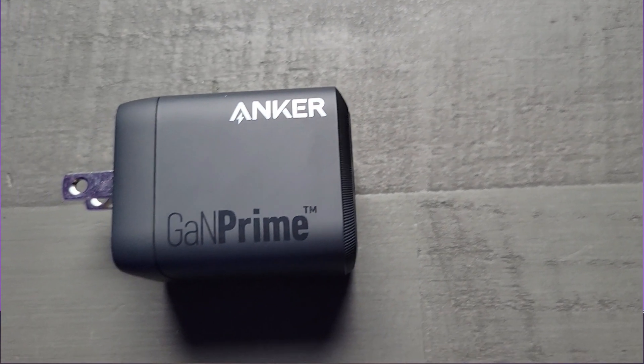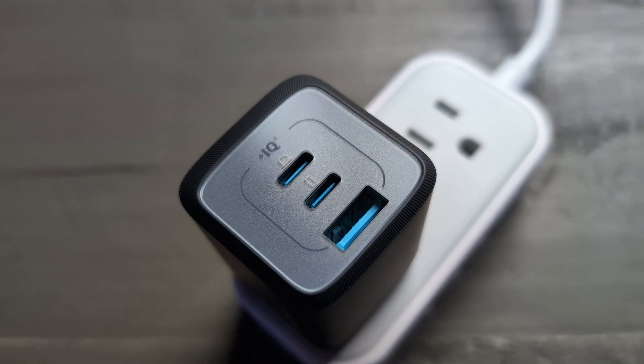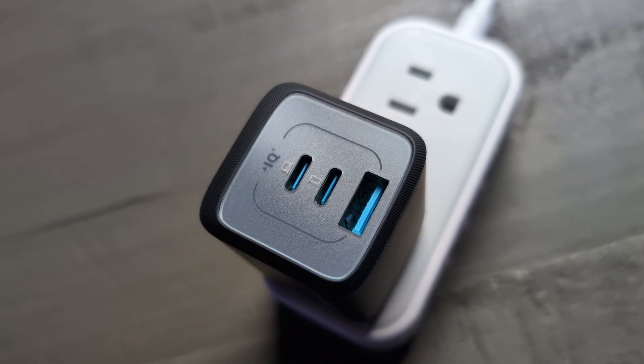So whether you're charging an iPad Pro, Pixelbook, or Apple Watch, this charger will have your devices charged in no time. Now let's talk about size. The Anker Prime is 51% smaller than the MacBook charger, making it super portable. It's the ideal travel companion, small enough to fit in any bag or even your pocket.